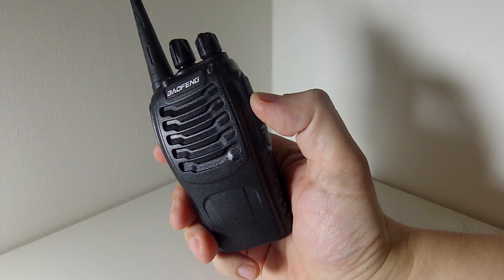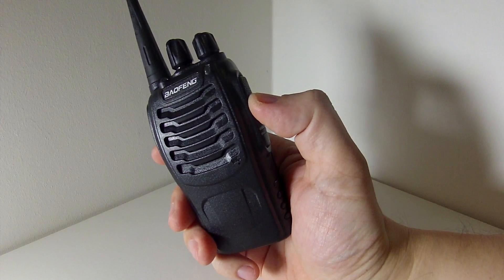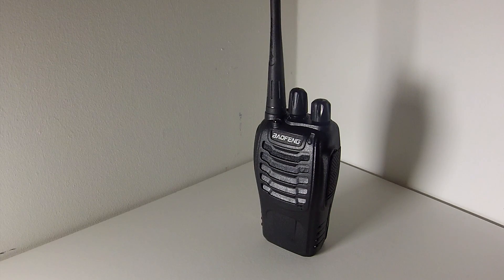Today we're going to talk about its replacement, or a different model number to the BF888. There's nothing wrong in being cheap — the Baofeng BF888S does really do what it says on the box very well.